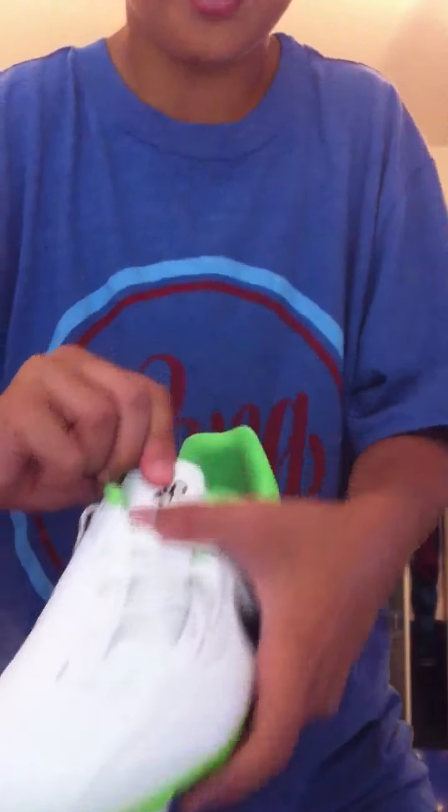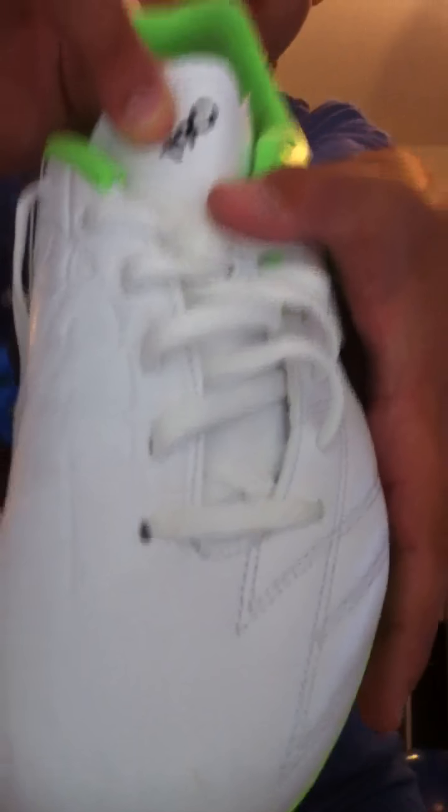Right here on the tongue part it says T90. And then the laces — the laces are kind of like a curve, going straight and then it curves. If you wear junior cleats, they are $45. I'm not sure how much they are in adult or men's sizes.